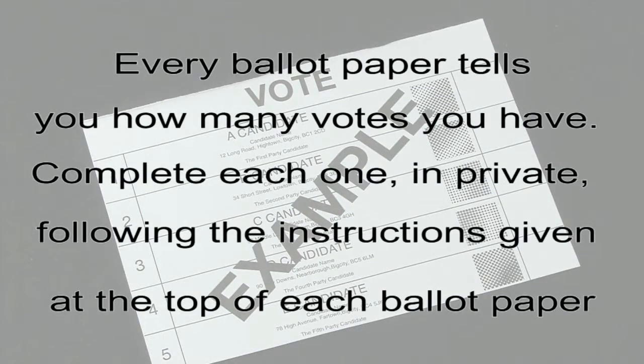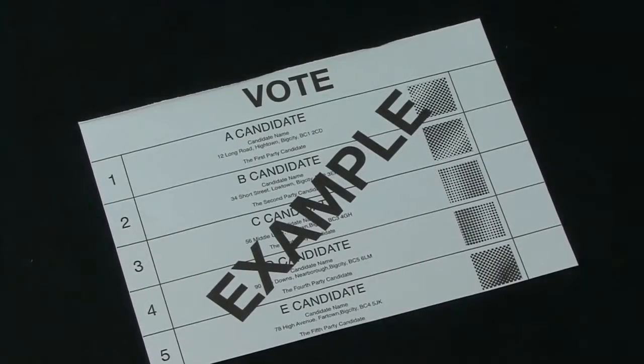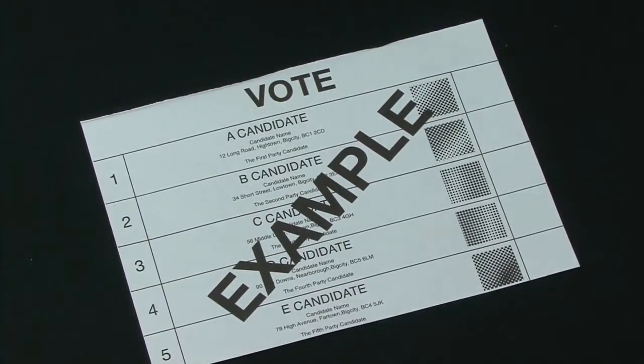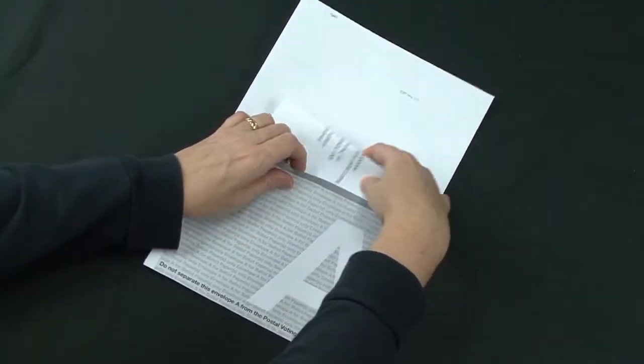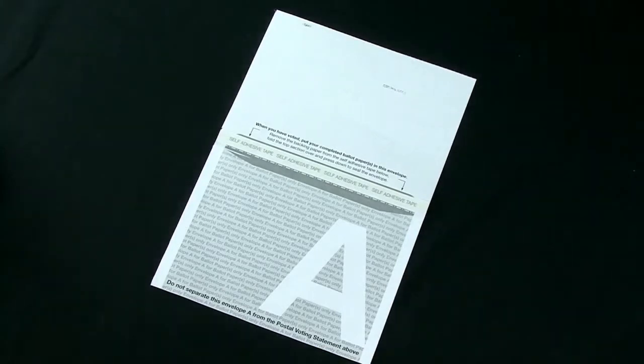Every ballot paper tells you how many votes you have. Complete each one in private. The ballot paper shown here is just an example — depending on the type of election, your ballot papers may look different to this and might also be a different colour. Place all completed ballot papers into envelope A. You may need to fold large ballot papers so that they fit in.